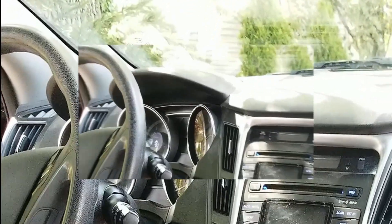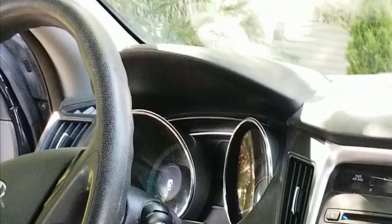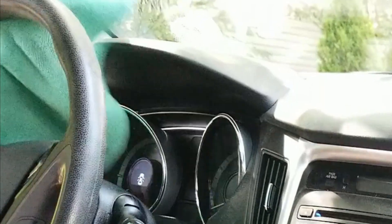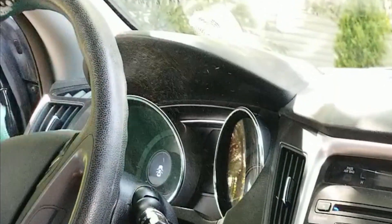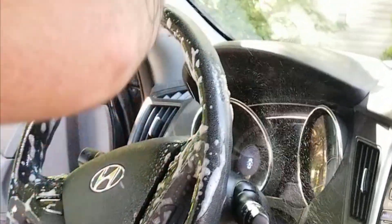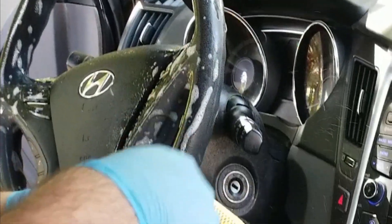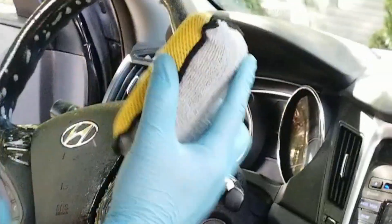I wanted to show you a little trick that I like to do on getting these steering wheels clean. If you look close up here, it's got a lot of ingrained skin, makeup, or whatever. So what I like to do is spray this cleaner on top of there, and I love these auto fiber scrubbers.